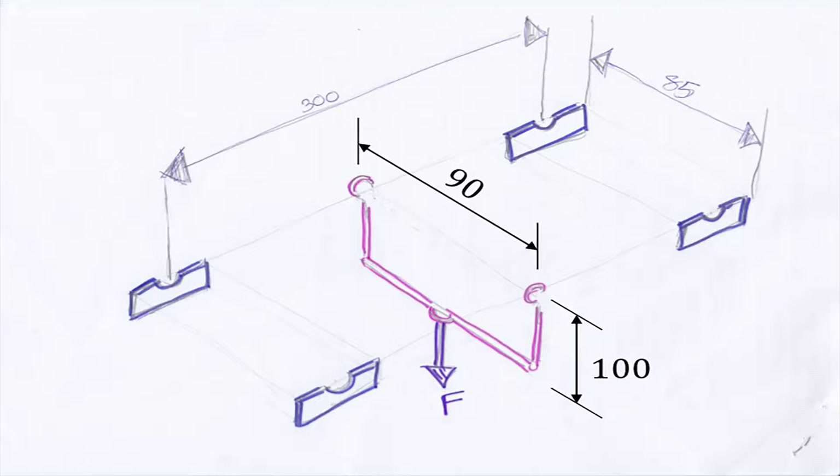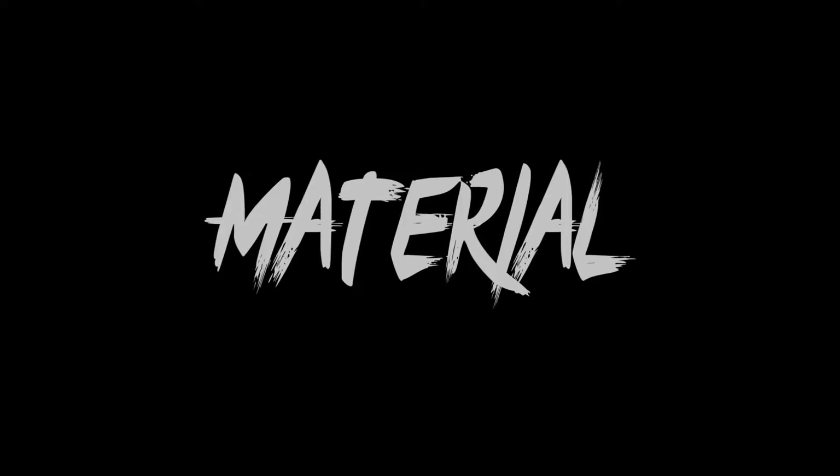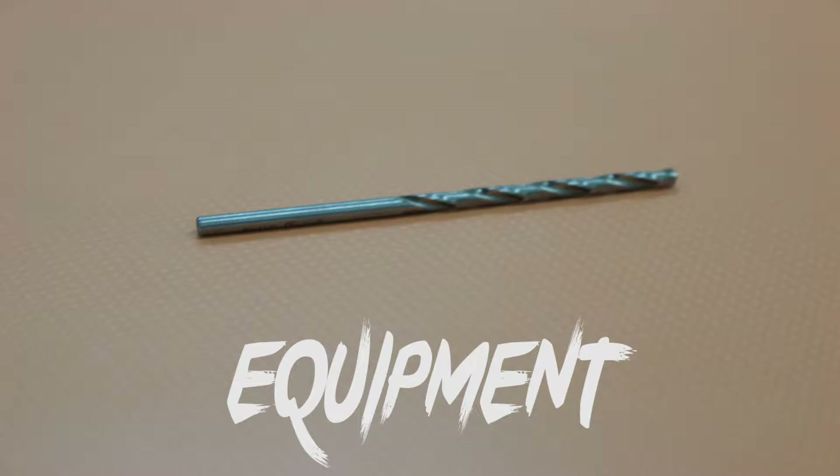Design criteria: the truss dimensions are limited by the test equipment as shown in the diagram below. Materials are wooden sticks, bolts and nuts. The equipment that we use includes a 3mm drill, screwdriver and pincers.